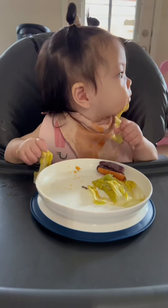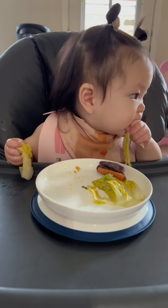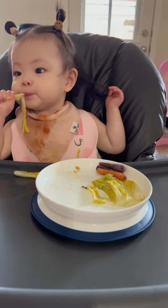Zoe loves tearing the vegetables with her teeth — I thought that is so cute! I don't know how your baby is doing with vegetables, but Zoe is very picky on vegetables. She'll never eat the carrots, but I'll never give up trying.